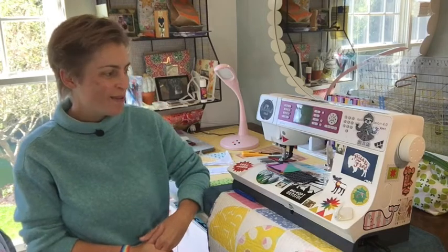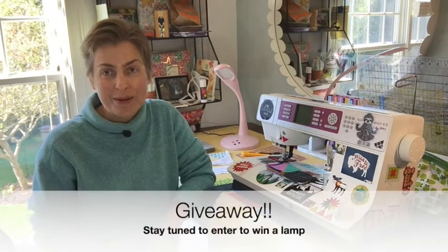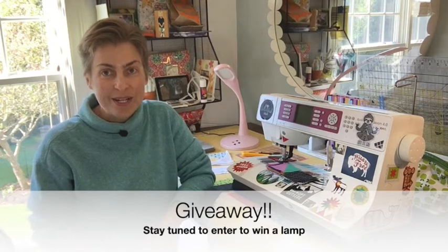Hello colorful quilters and welcome to Color Girl Quilts. I'm Sharon and I'm coming to you today from my little corner of the sewing world. I wanted to invite you in today to tell you about a new lamp that I got and also to share one of them with you. Continue to watch to the end of the video and I'll tell you how you could win your very own Stella lamp.